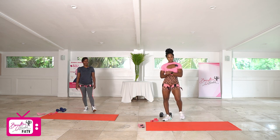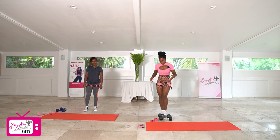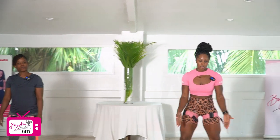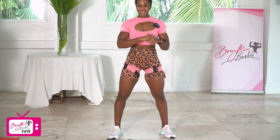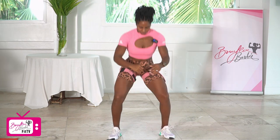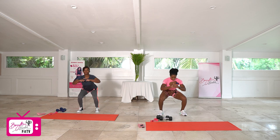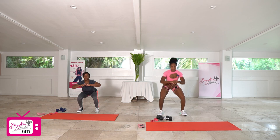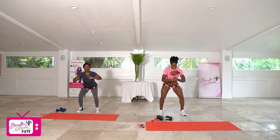We're going to dive right into our warm up before the main workout and just get our lower body nice and warm. We're going to start with air squats. Take your feet shoulder width or a little bit wider, turn your toes out slightly. We're dropping it down to a nice deep squat and up for 10. One, two, three, four, five, six, seven, eight, nine, and ten.